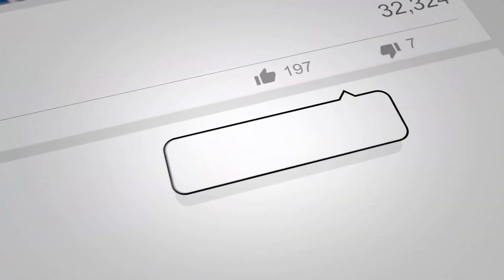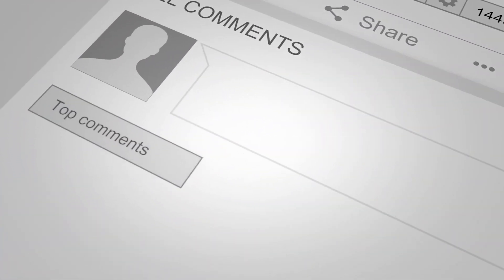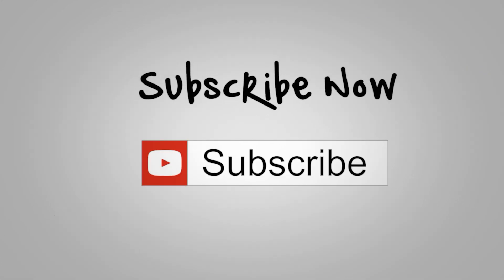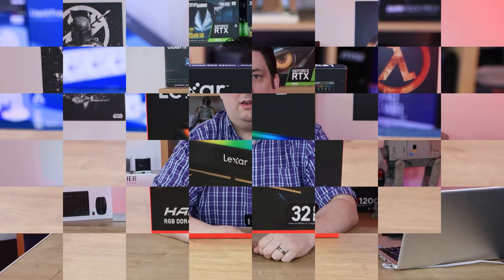Before we go on to the main video, if you would do us a favour, click that like button, subscribe, and click the bell as well. That way you'll get notifications of new videos and live streams we do. Doing all these things helps support the channel, which allows us to release more videos, better quality videos, and more content exclusively just for you.